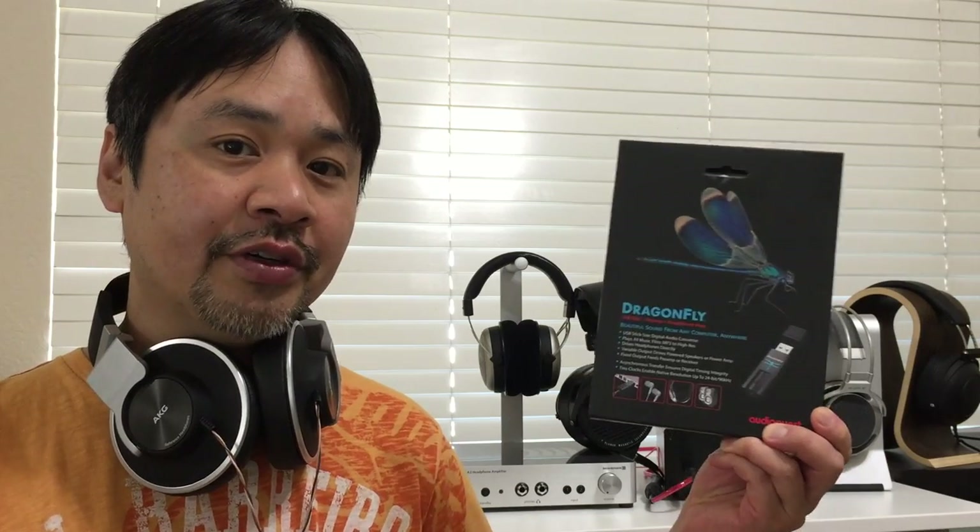If you're not familiar with this product, it is quite unique because it's very small — about the size of a USB thumb drive. It is a high resolution DAC that supports 24-bit 96kHz and it's got a built-in headphone amplifier. It draws power from the USB port so you don't have to charge it or power it externally. It's rather inexpensive in the world of audio, retailing for $149 here in the US.